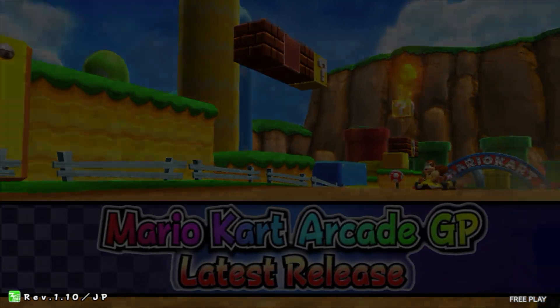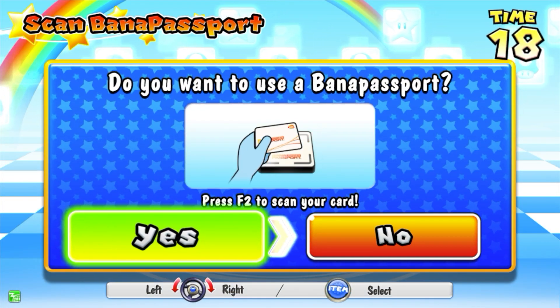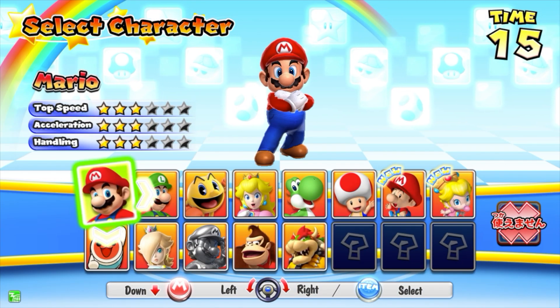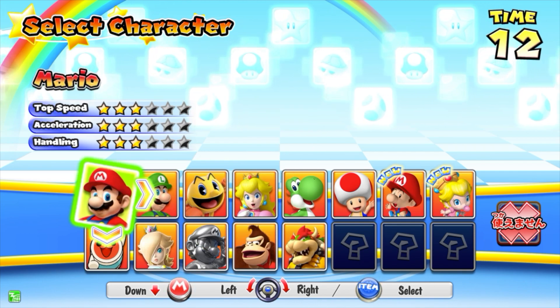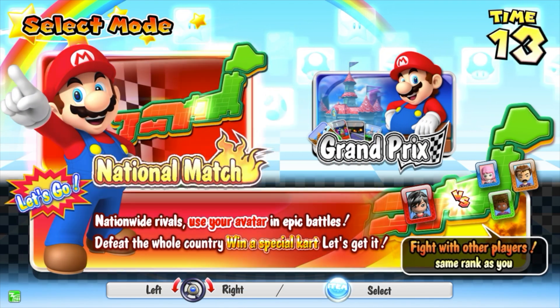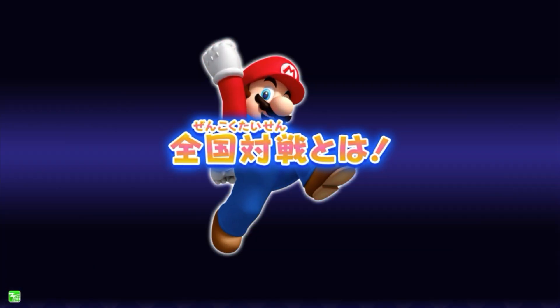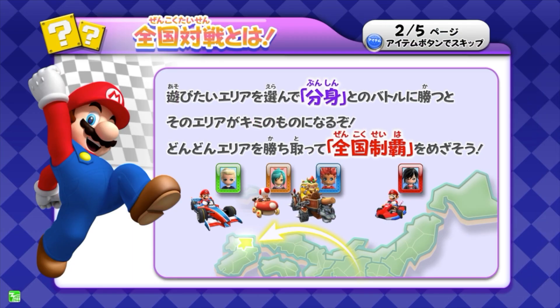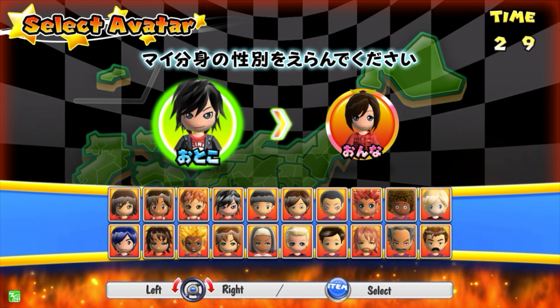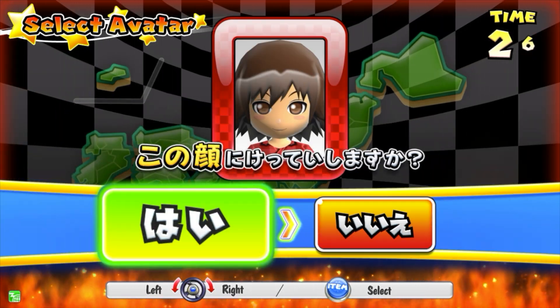I'm going to go ahead and press the A button on the Xbox controller. As you can see, some of this is in Japanese, so just press through and select your character — select Mario. Some of this stuff is in English but then some of it is not, so just skip through and make your selections.